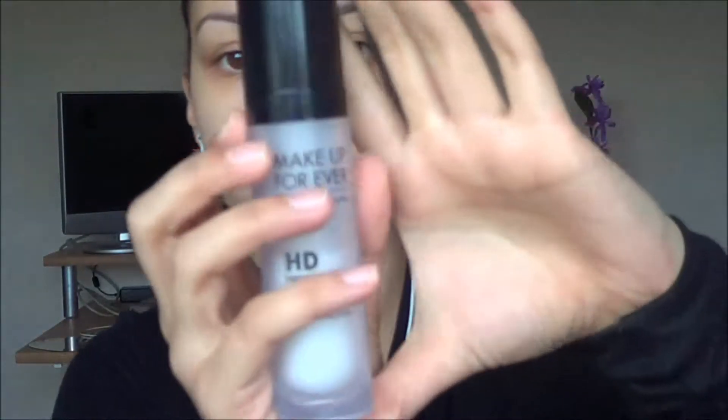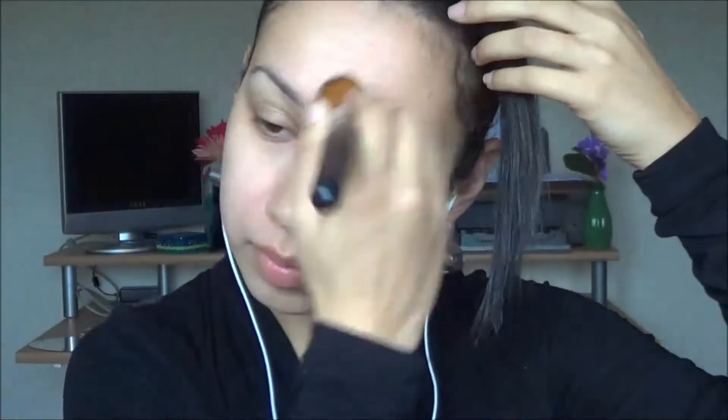So to get started I'm going to be applying a face primer. I'm using Makeup Forever's HD Primer and a flat top kabuki brush — this one is from Sedona Lace — and I'm just buffing that all over the skin.